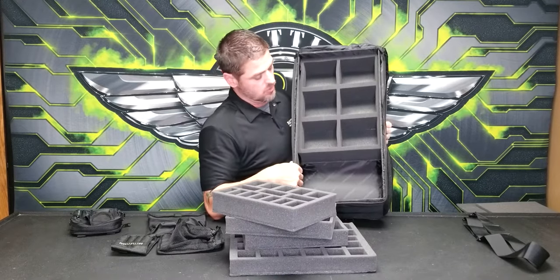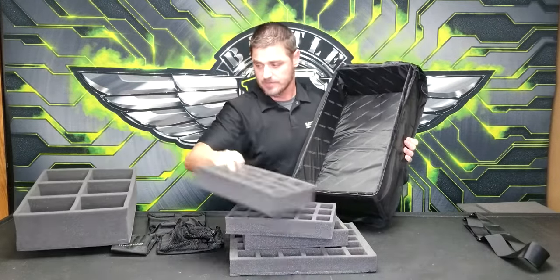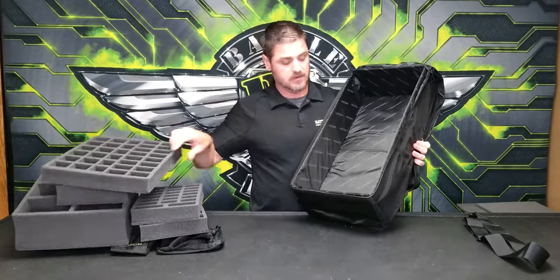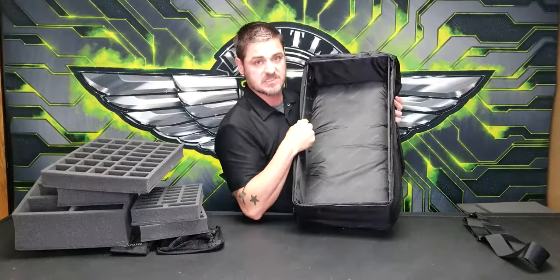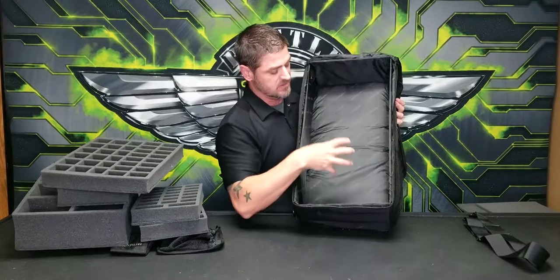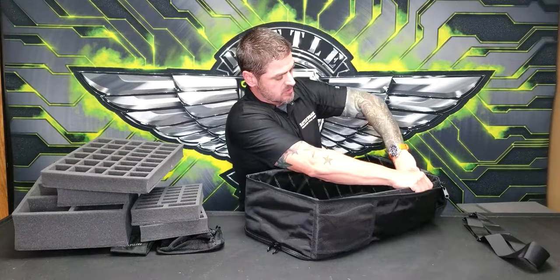The lower compartment goes all the way down with a larger kit tray. If you want to accommodate a really large kit, you can use the custom tray creator to get full-sized pieces of foam — so if you have a large ship or large model you can drop it right inside of there.